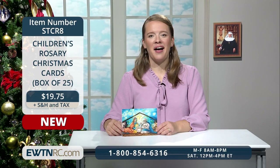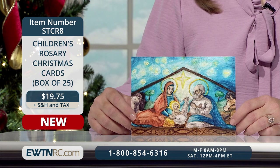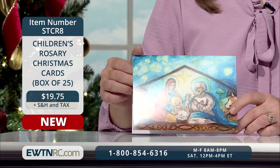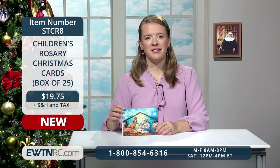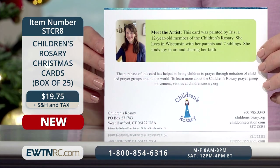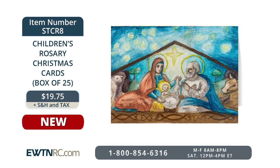I'm always excited to see the artwork on this year's Children's Rosary Christmas cards. This card features the artwork of 12-year-old Iris, a member of the Children's Rosary, which is a prayer group movement for children. It has a beautiful image of the Holy Family with a starry night sky behind them. Inside the card is the greeting: 'Strive always for peace, and may the Prince of Peace be born in your heart and family.' This boxed set includes 25 5x7 cards and 25 envelopes. The purchase of these cards helps to bring children to prayer through Children's Rosary prayer groups around the world. Item number STCR8 for $19.75.